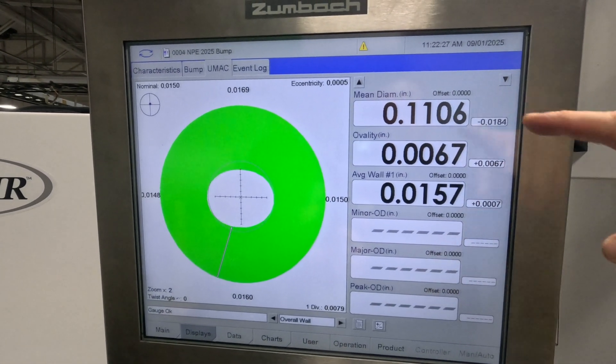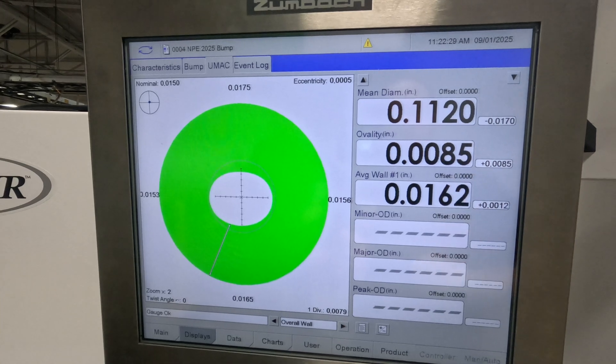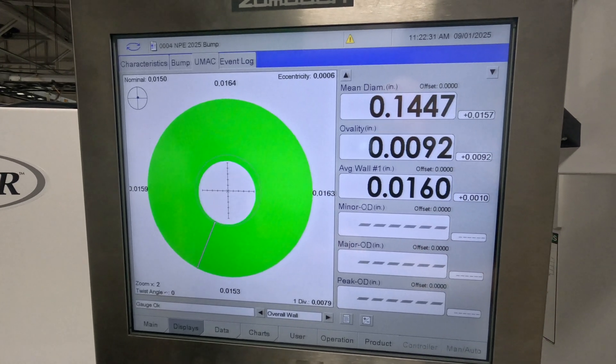Here's another screen showing the mean diameter, the ovality, and the wall thickness.